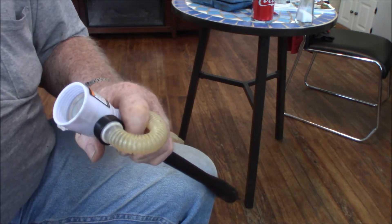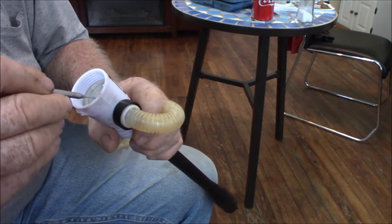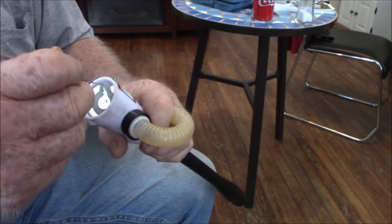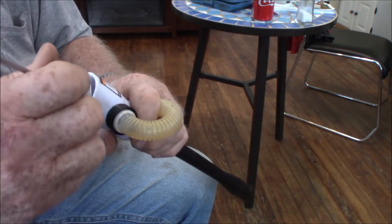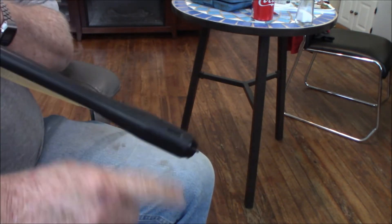Now underneath this thing — I think I can get this to come loose. I don't really want to move it too much; this might break the wires off. They're flimsy wires. I guess the motor's down at the bottom, down in this area.